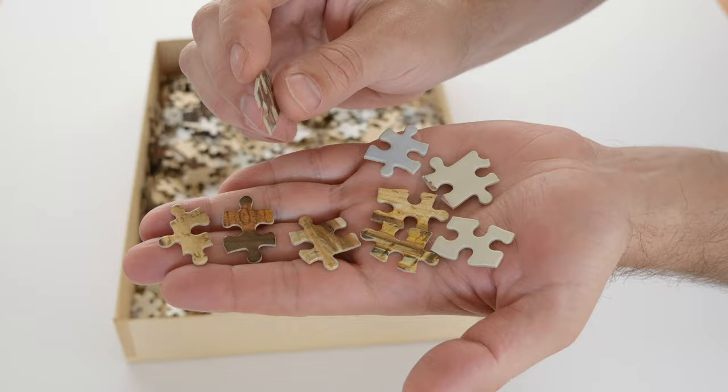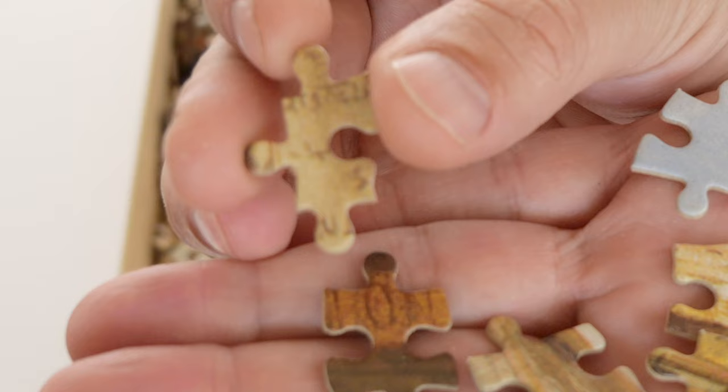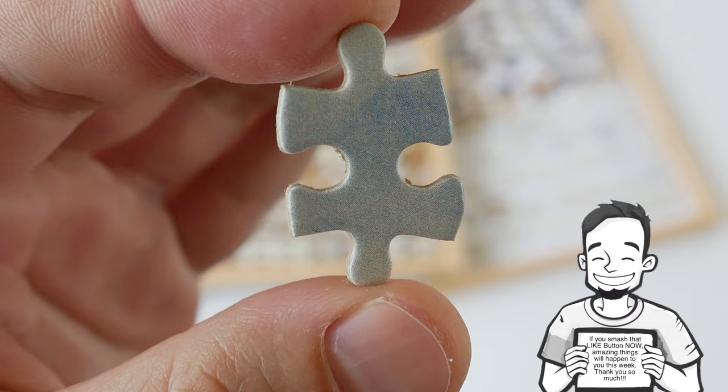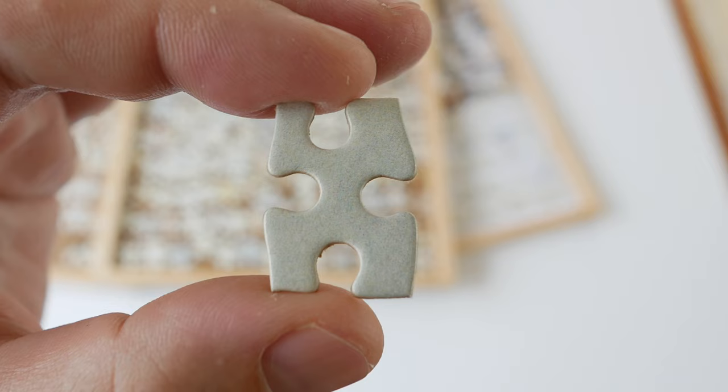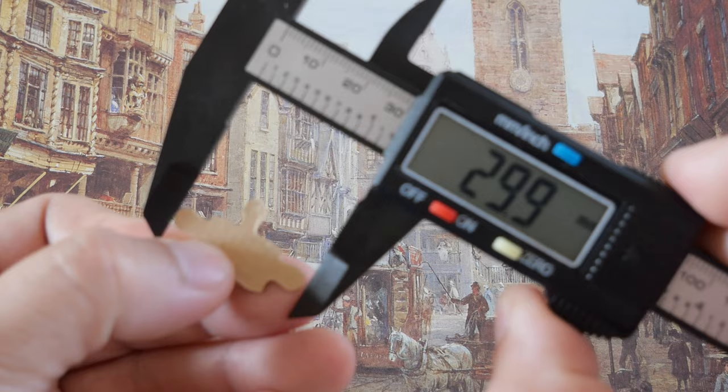Just by opening the box I already know this is going to be a super high quality, very beautiful puzzle. As you can see there are quite a few variations in the shapes, but it's definitely not one of those crazy shapes puzzles. This is what we are dealing with here. And in case anyone is wondering, yes this is a cardboard puzzle and it is 1.2 millimeters thick, and most of the pieces will measure around 30 millimeters.